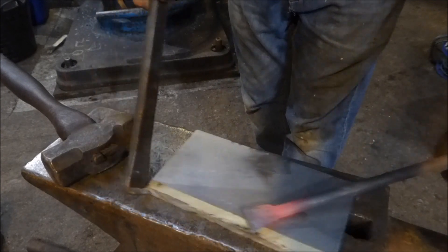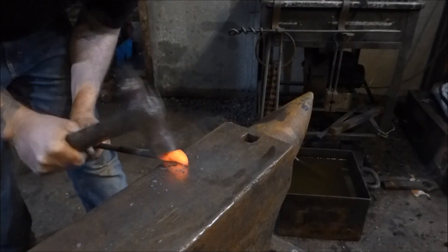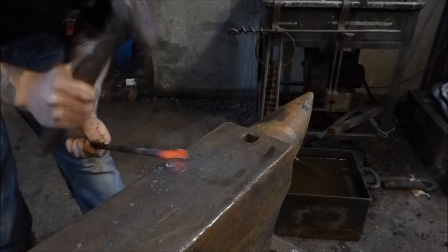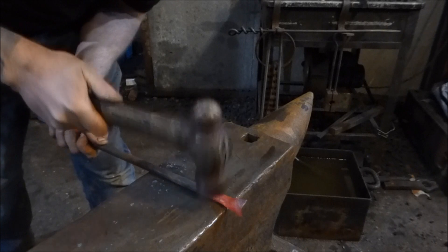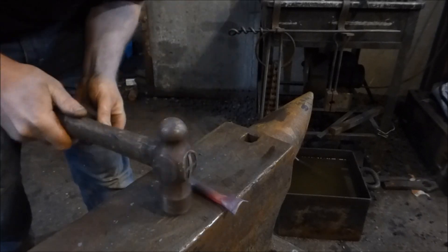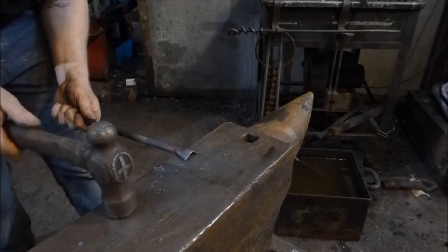I'm just going to tidy this up a bit, and then what we'll do is start rolling this up. First I'm going to bring this over at a bit of an angle at the back of the anvil here on the far edge, and just bring these sides in like this. Then if we come over this side of the anvil, round that up a bit and make that look nice and tidy. Then I'm just going to flatten this back out.